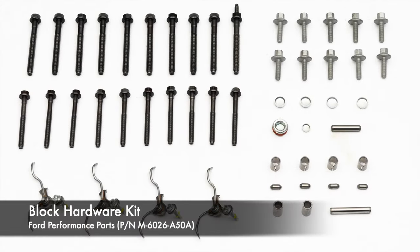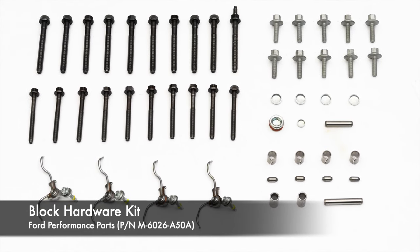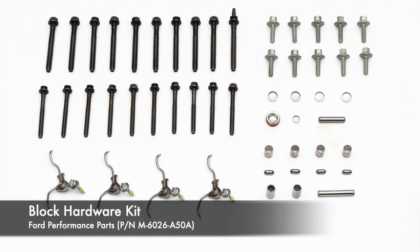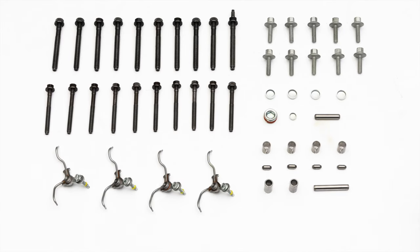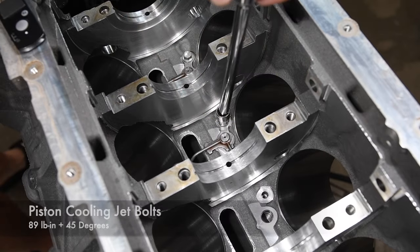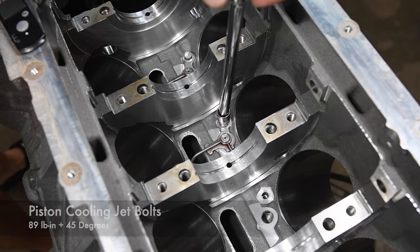Ford Performance Parts makes rebuilding a Coyote engine easy with their block hardware kit. Besides new torque-to-yield main cap bolts, the kit includes all the little parts like dowel pins and plugs you don't realize you need until they're missing. We installed new piston cooling jets included with the Ford Performance Parts block hardware kit and torqued the bolts to 89 inch-pounds plus 45 degrees.